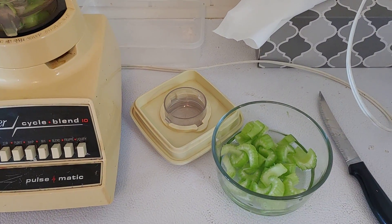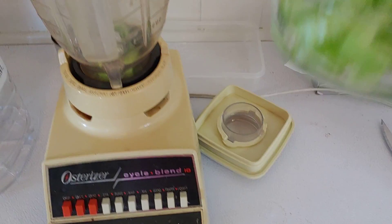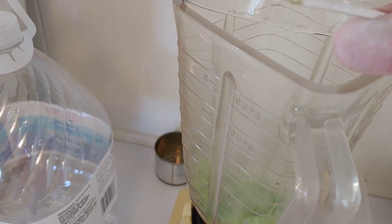Today I'm making some healthy juice. I cut up this washed celery, put that in the blender, with a little bit of bottled water.